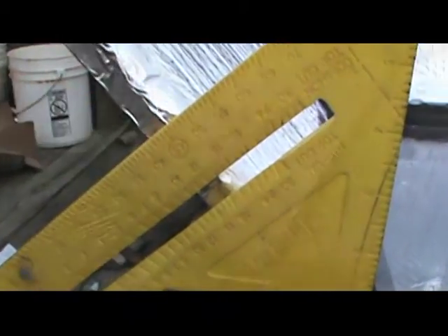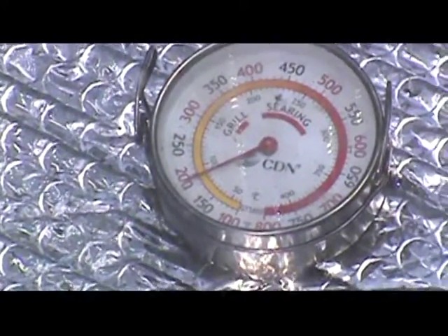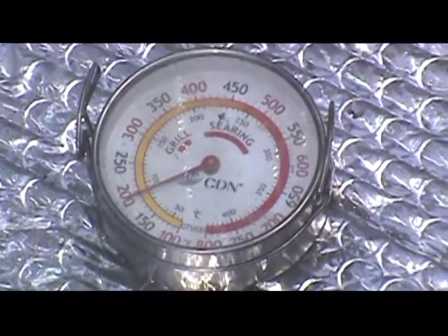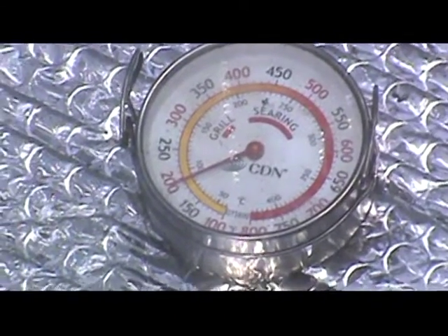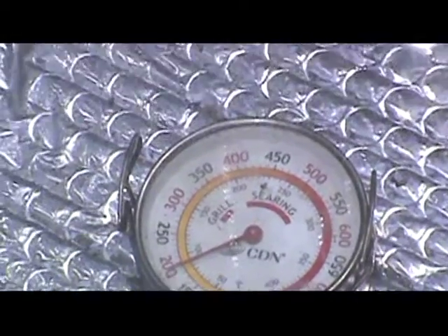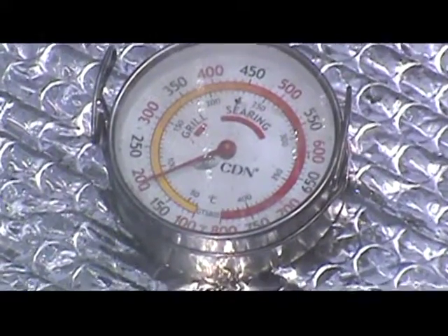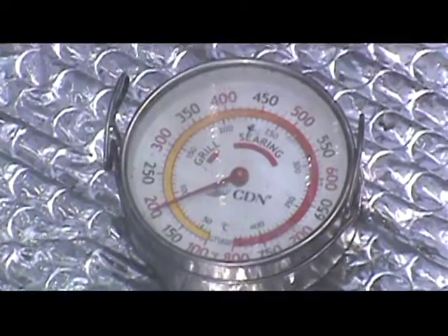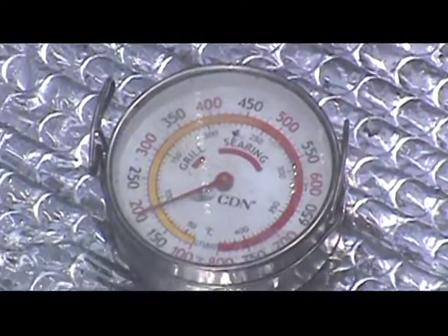Here we have the first test done with the box. It's been a partly cloudy day and this has been sitting out here for about 30 minutes. The temperature reading right now is 200 degrees — not bad for 30 minutes preheat time. We're going to continue testing; I want to see it get up to 300 degrees, which I think will take about another 30 minutes. But this shows the box works and you can obviously cook food in it.